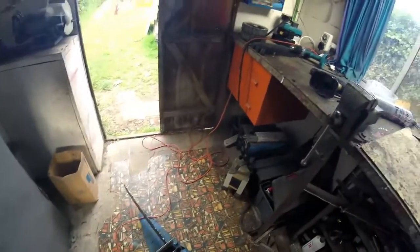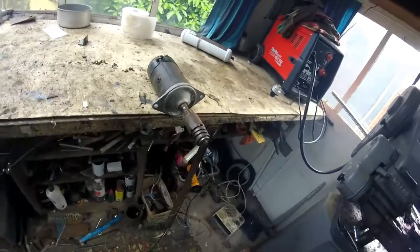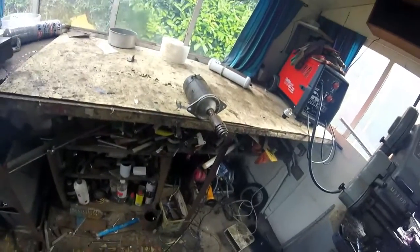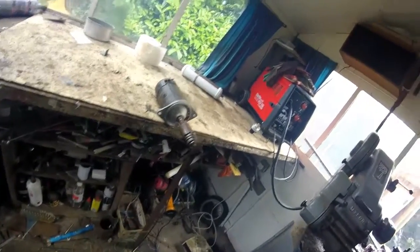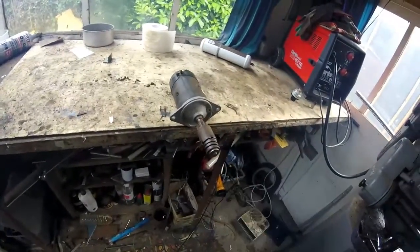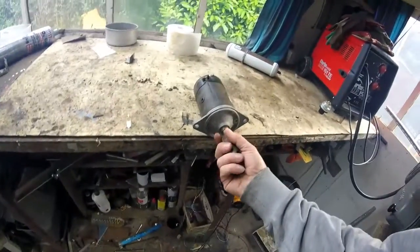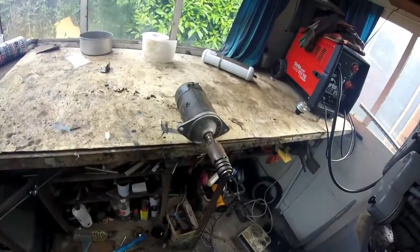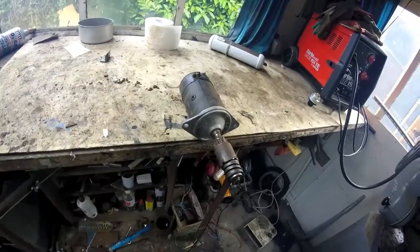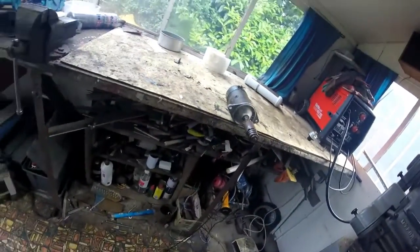Also, if there's no mains power available, I've actually got a car starter motor which I could use, but usually I'm near mains power. The direction of rotation of this starter motor is actually correct, because with an electrically excited field you can't reverse the rotation very easily — so it's right as it is.